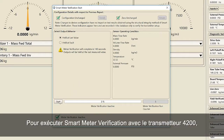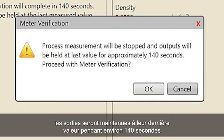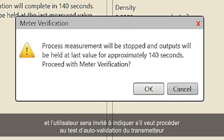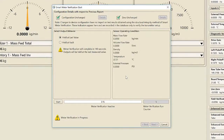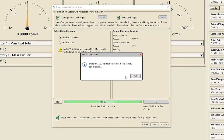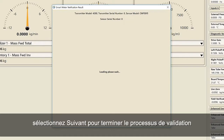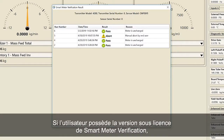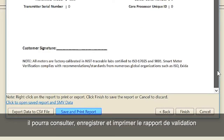To run SMV with the 4200 transmitter, process measurement will be stopped and outputs will be held at last value for approximately 140 seconds and will ask the user if they want to proceed with a meter verification test. To start the verification process, select Start. Once the verification is complete, select Next in order to complete the verification process. If the user has the licensed version of SMV, they can review, save and print the verification report.